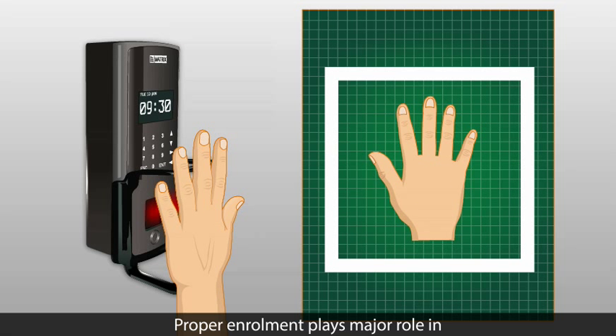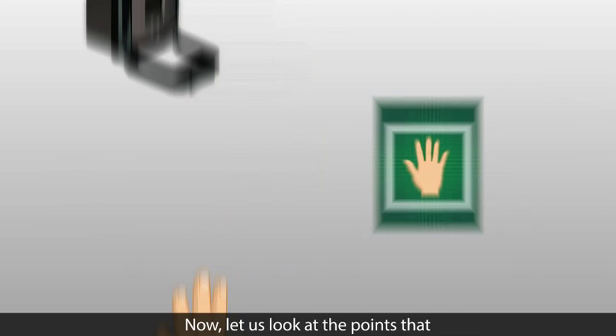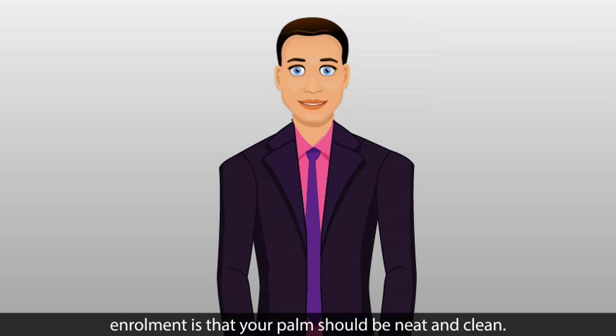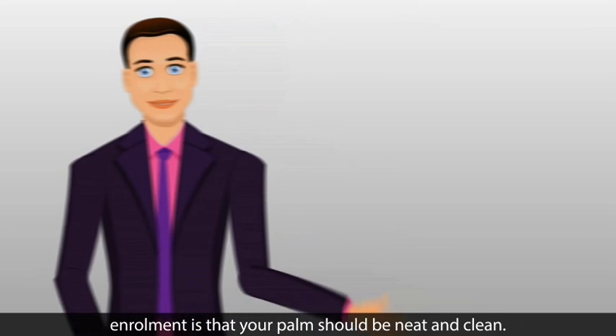Proper enrollment plays a major role in the effectiveness of any biometric system. Now, let us look at the points that need to be taken care of for palm enrollment. The most basic requirement for enrollment is that your palm should be neat and clean.